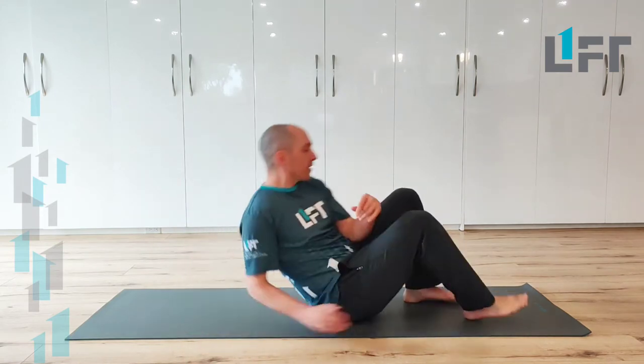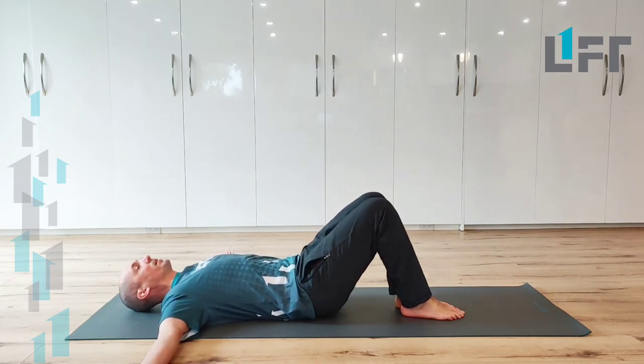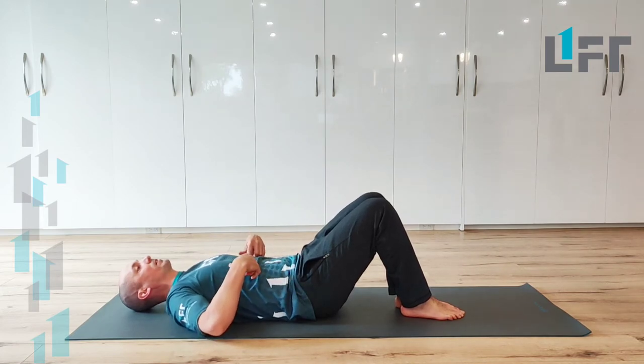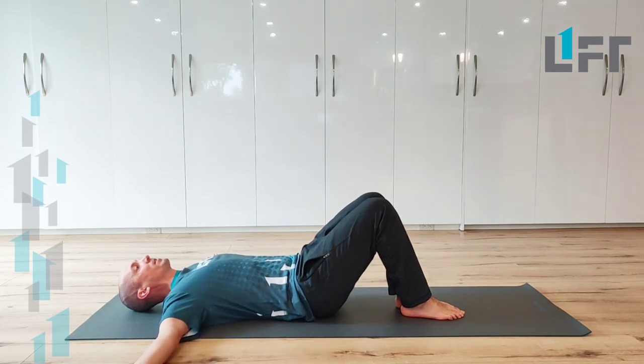So what we want to do: get onto our back, and we can put the arms straight out to the side, and just try to settle those shoulder blades down towards the ground. We'd like to bring in a little bit of posterior pelvic tilt, and also kind of squishing the ribs down, so try to get the back flat along the ground and feel that pressing solidly into the ground.